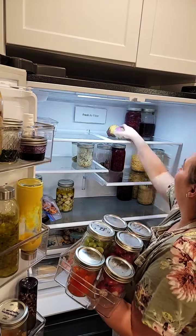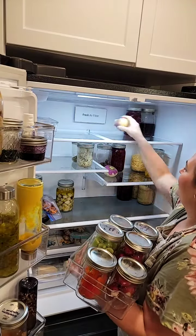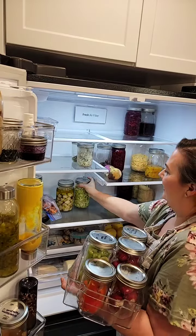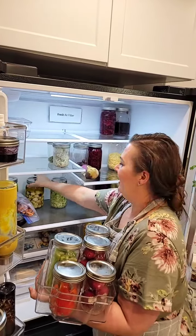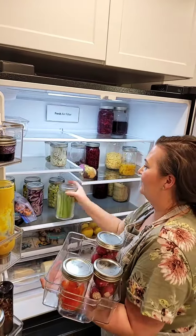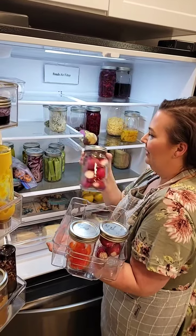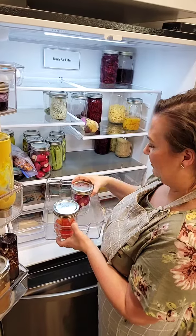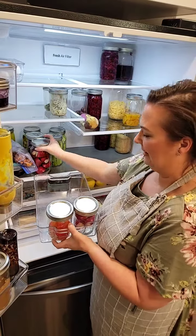For leftovers, we try to only keep them for two days — that's how much I try to cook for. If it's more than that, I make a bigger batch so it can be a whole other dinner, then put the excess in the freezer for batch cooking. So we only have a small amount of space taken up by leftovers at any given time.